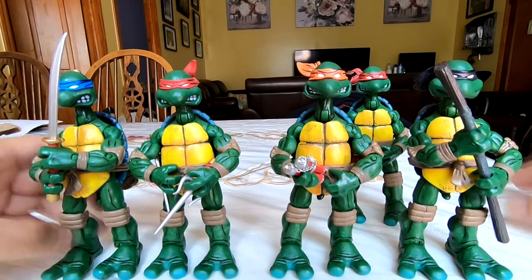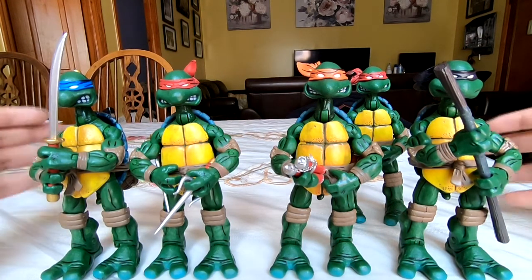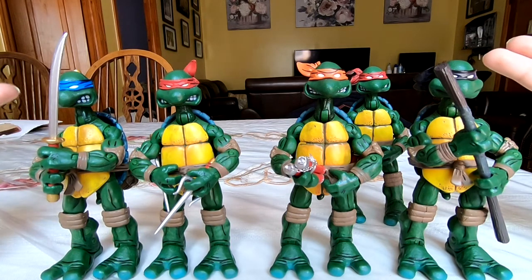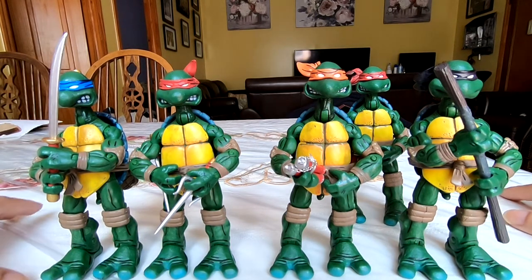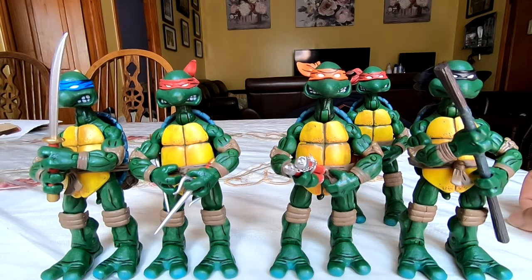Thanks so much for listening. Have you thought about getting the NECA Mirage Comics TMNT bootlegs? Have you got any? Did you get the all-red versions or the multicolor versions? Were there any issues like the ones I had? Let me know your thoughts in the comments below. Leave a like, comment, and subscribe — thanks so much for listening, see you next time.